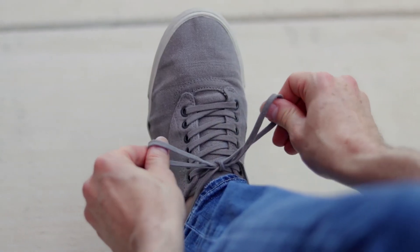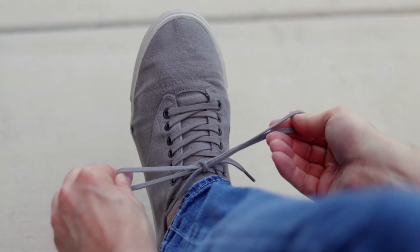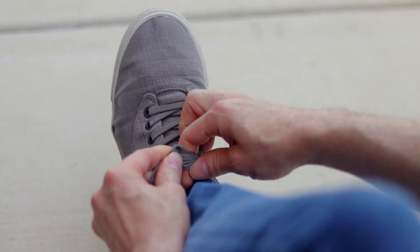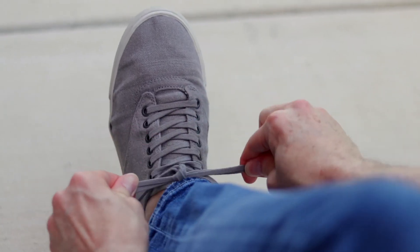Now your shoe is tied. If you want to make sure they don't come undone, let's do a double knot. Pull the ends of the laces through the knot to make a bigger loop. Wrap them around each other, push them through the hole, and pull it tight.